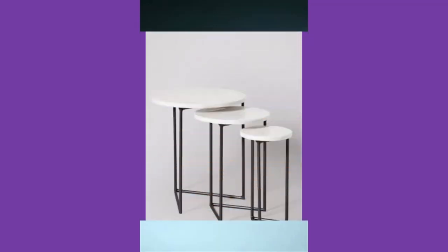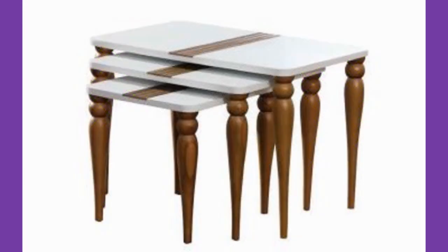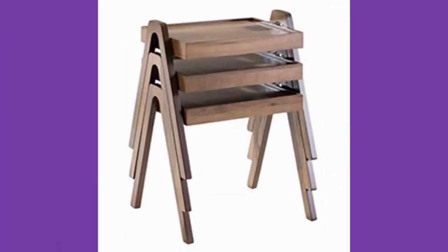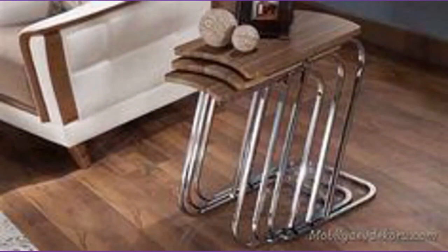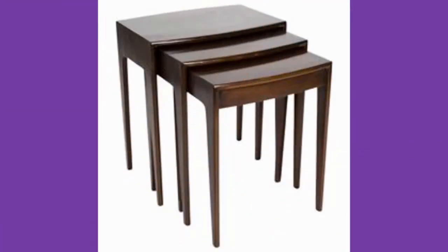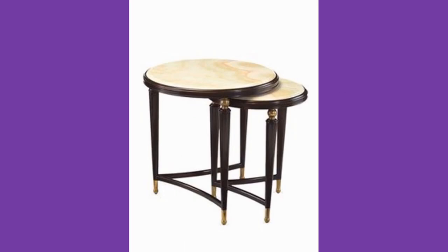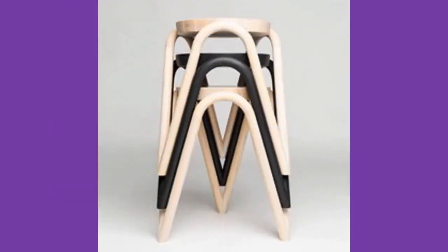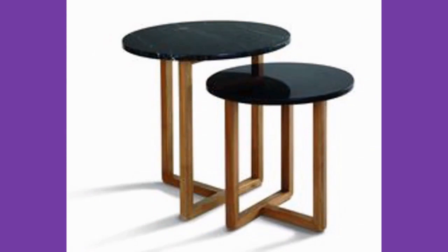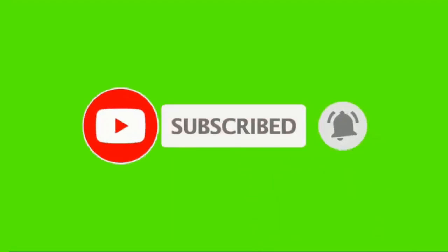As you can see in the video, we have compiled a number of nesting table design ideas for your inspiration. If you like such content, please consider subscribing to our channel if you haven't already, and smash that notification bell so that you will be the first one to be notified when we upload new videos. Thank you for watching and staying with us. We look forward to seeing you in our next video. Our channel is full of design ideas, manufacturing design ideas, manufacturing tips, and information, so you can explore the rest of our videos. Thank you for watching. Stay safe, stay blessed. See you in our next video.